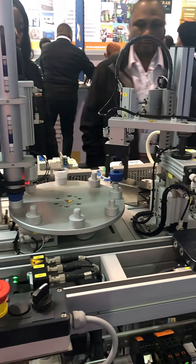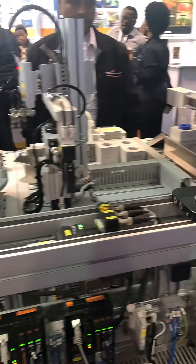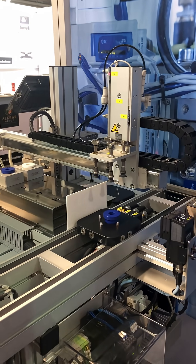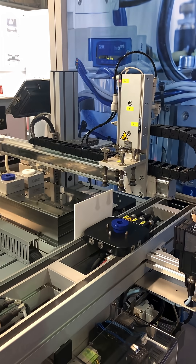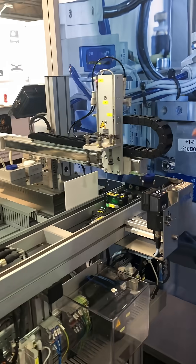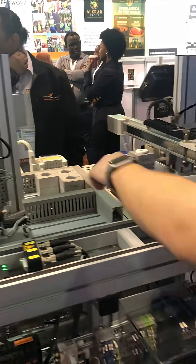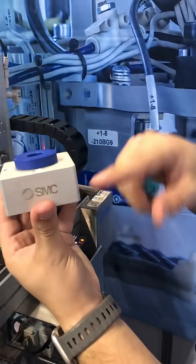That one isn't the right size and it takes it. So it rejects it because it doesn't have a standard size — this here is the standard size, and the camera looks for this.